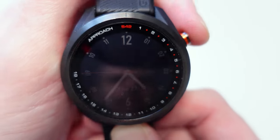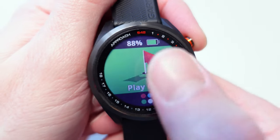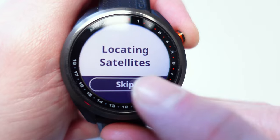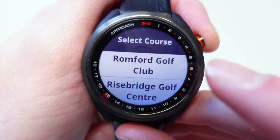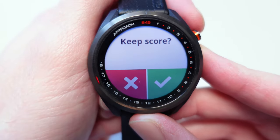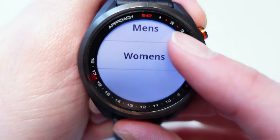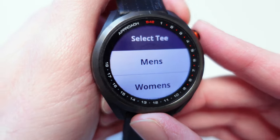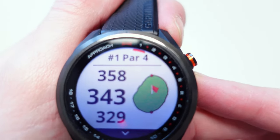You've got a single button on the side, so we're just going to press that and it automatically gives you the main option of Play Golf. You tap that and it will search for your local satellites. Because I'm at home it's not going to find any, so I'm going to skip that section. It's come up with some of my previous local courses, so let's choose Romford Golf Course. You have the option to keep score or not — let's say yes. You select the tees and it only gives you two options, so it's not ideal if your course has multiple tees. We're going to select Men's for now, and it started us straight off.